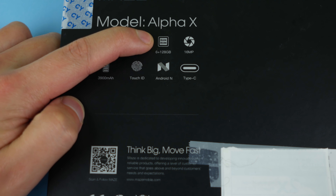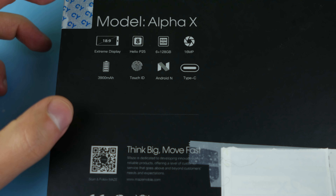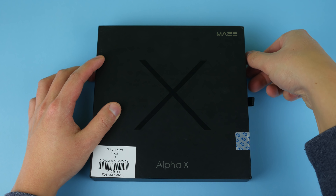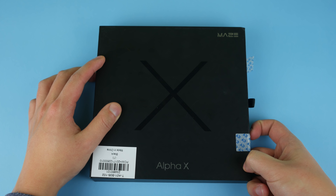In terms of specifications, we have the Helio P25 processor, six gigs of RAM, and 128 gigabytes of storage — that is quite a lot of storage. Just like the Vernee X, we have an 18:9 display, a 3900 mAh battery, Touch ID, Android N, USB-C, and a 16 megapixel camera. So this is the Maze Alpha X — let's see how good it is and start unboxing.